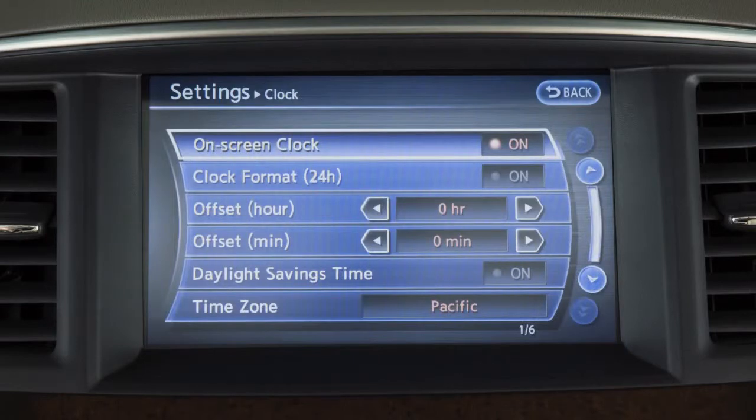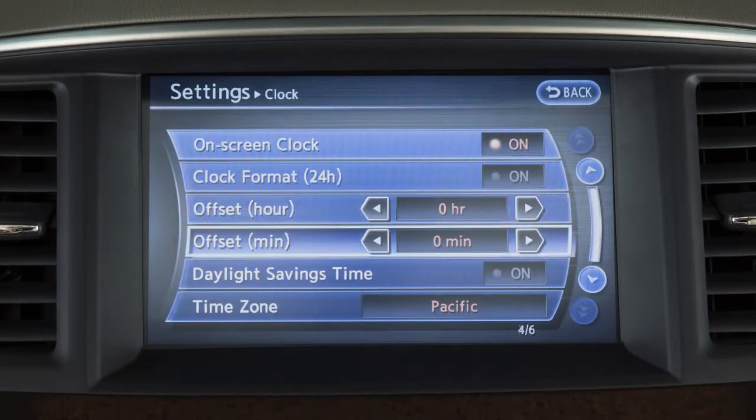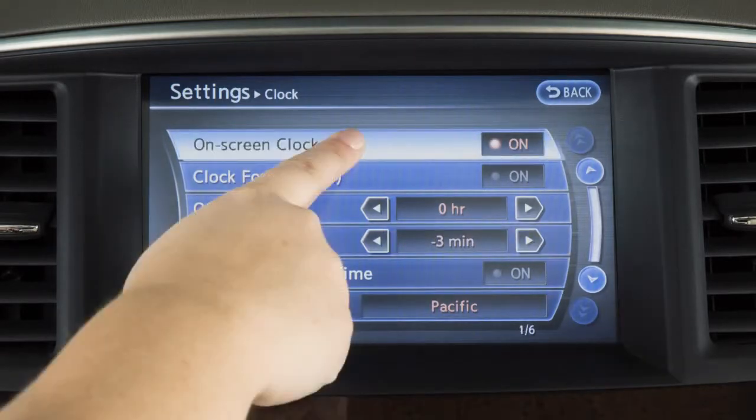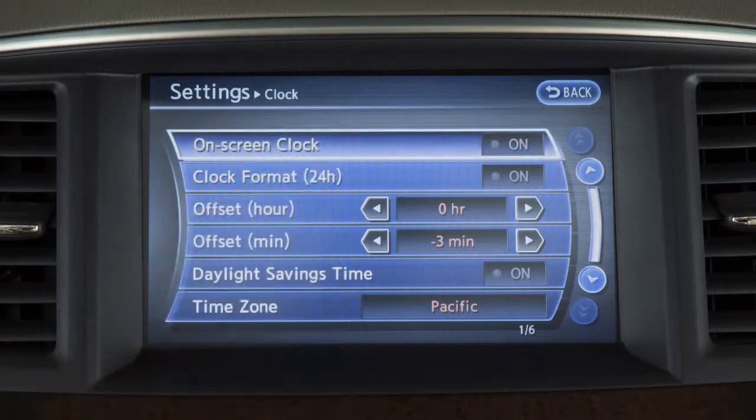To manually adjust the time, touch the arrows on these offset keys to adjust the hours and minutes up or down. Touch On Screen Clock to toggle the display of the clock in the upper right corner of the screen on or off.